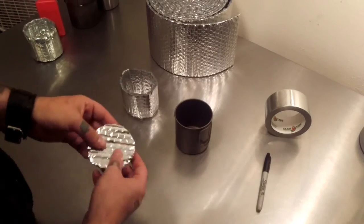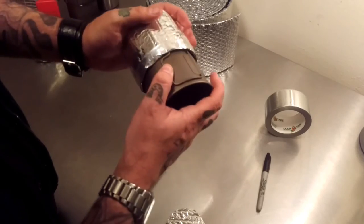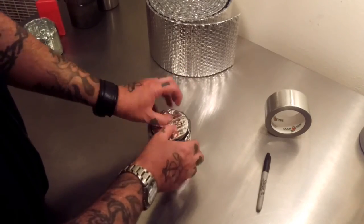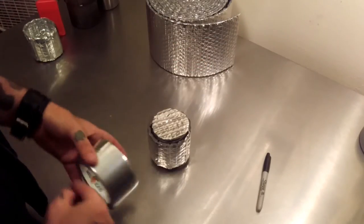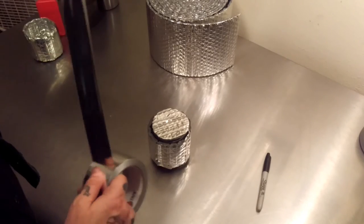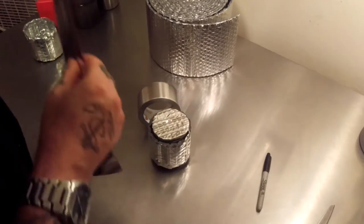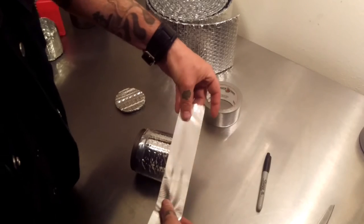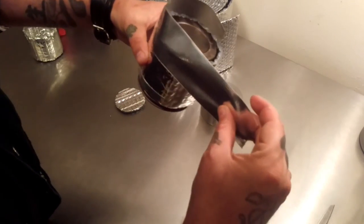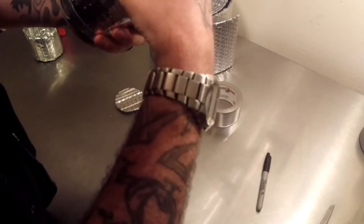Set scrap pieces aside. Now reinsert your mug and make it flush. You've got the bottom piece in like so. Now get a full-size piece of tape to go around the bottom of this. You don't want it to be too much extra, but you can go a little extra if you need to — just don't go overboard. Take this tape strip and place it about halfway — so you've got half of it hanging off — and wrap it all the way around.